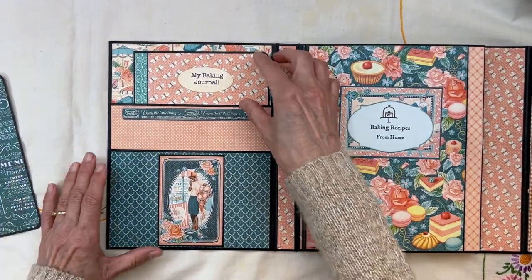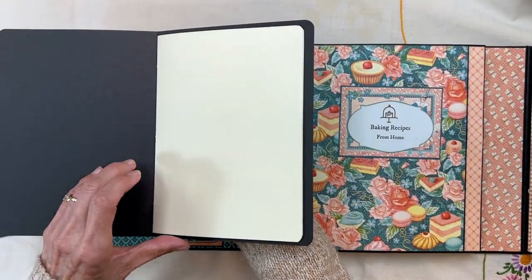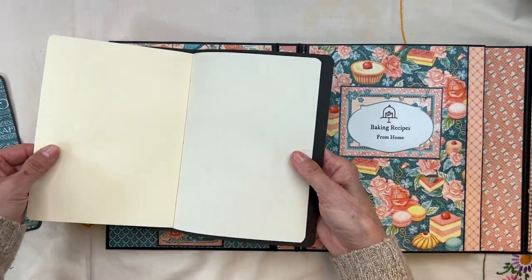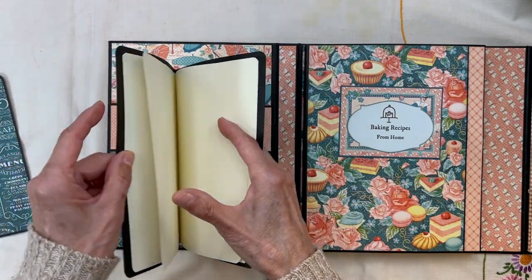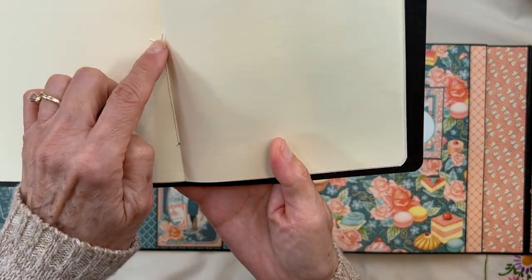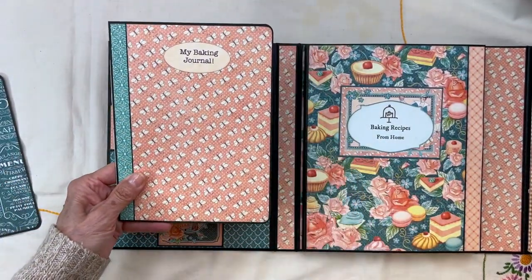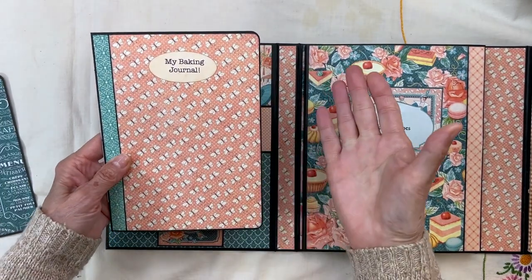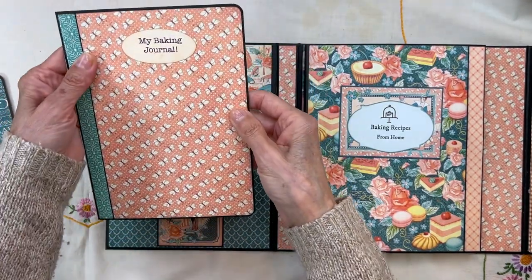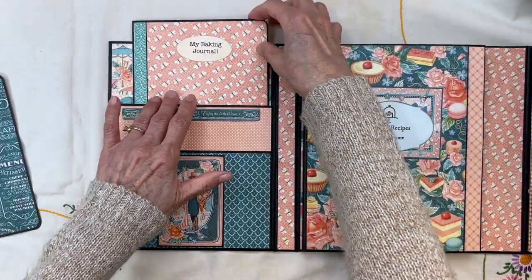I created this little baking journal booklet — you'll learn how to make this in the tutorial. It's just kind of stitched in here with simple stitches. It's really simple to make. I thought this was a great idea if you're giving it to someone who's a baker or cook — they can write their little thoughts in here or any tips they want. That's going to live in this back pocket.